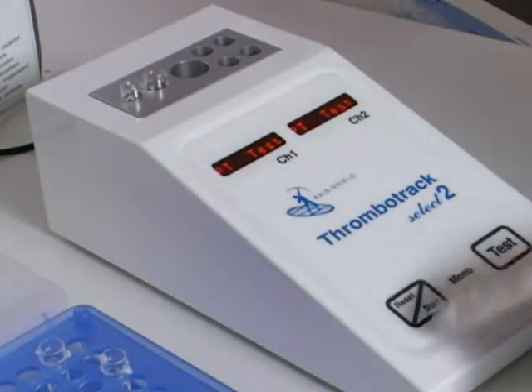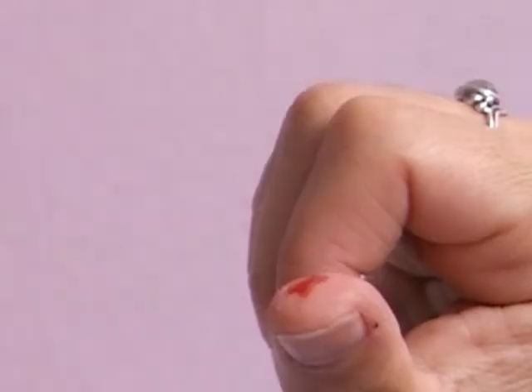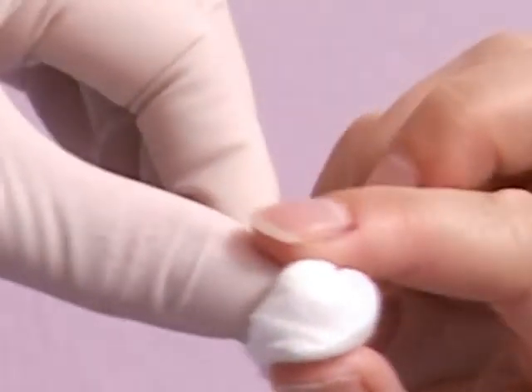Immediately transfer the sample to the instrument — in this case a Thrombotrack 2 — and then apply a cotton wool ball.